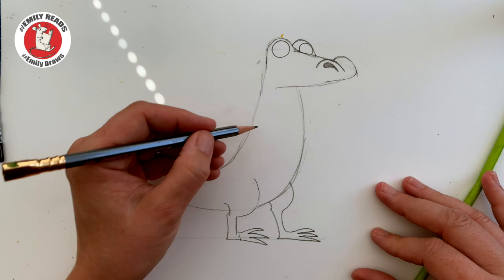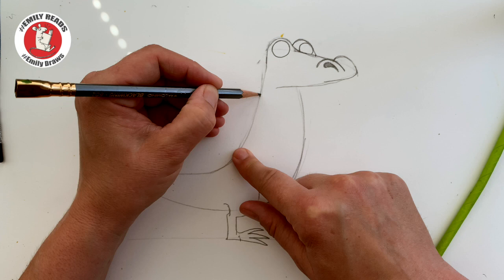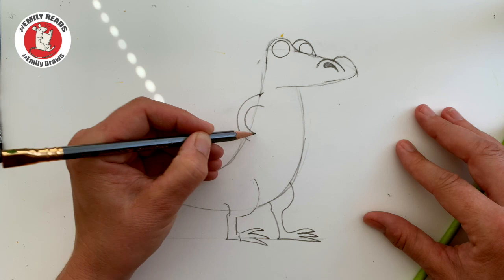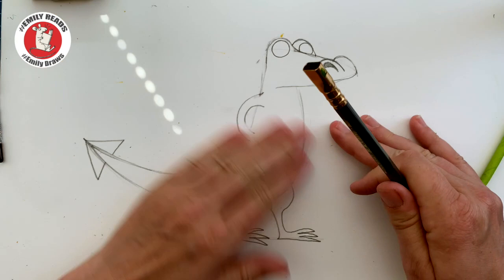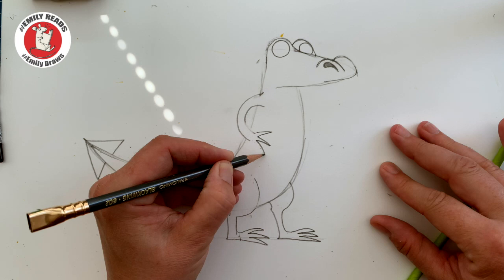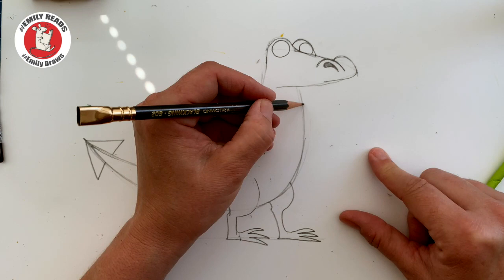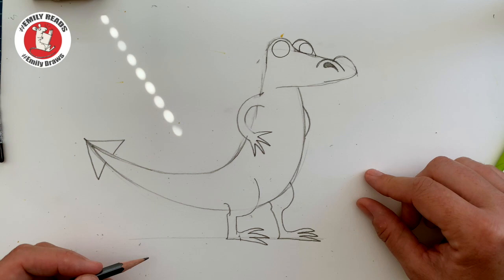Shall we give him some arms? Below where his head is and above where his middle is — where his shoulder might be — we're going to put a curve. We've got a curve, and then we're going to put another curve just inside that, like a handle. And we can rub out the bits where his body shows. Then more spiky bits — one, two, three. It doesn't really matter how many. No one really knows how many claws dragons have. So we've got his little arm there. I'm only going to see a tiny bit of his other one.